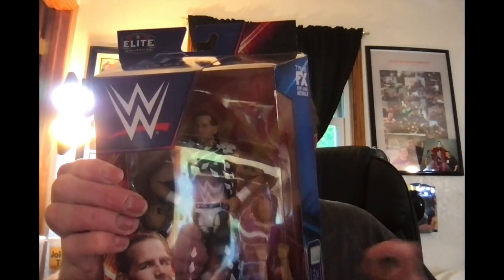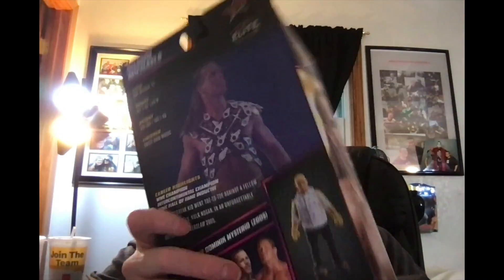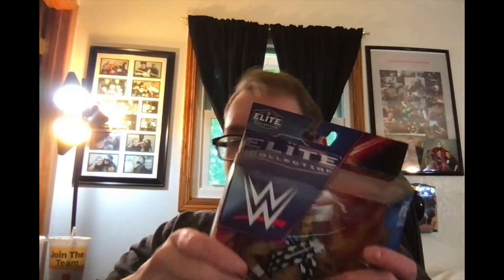I think I see two figures in here and I think I know what it is. First one here we've got Shawn Michaels. This is for the Summer Slam series — it's the Build-a-Figure for Dominic Mysterio. So now I have to get like 85 more Shawns.